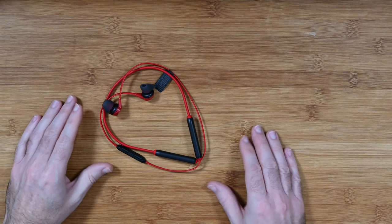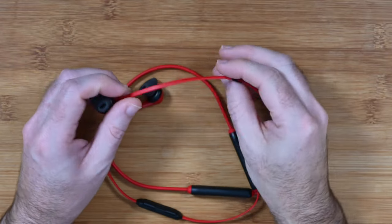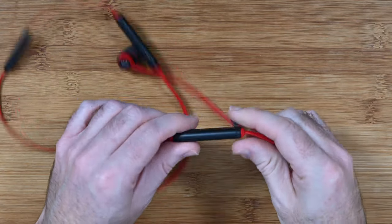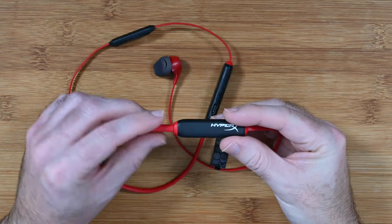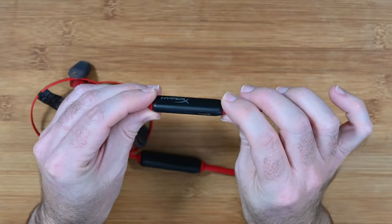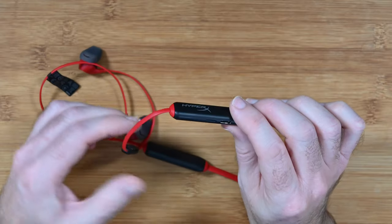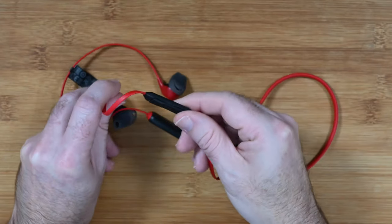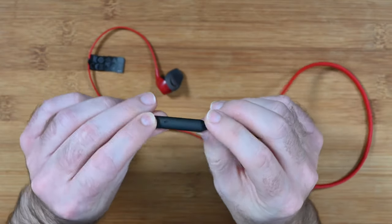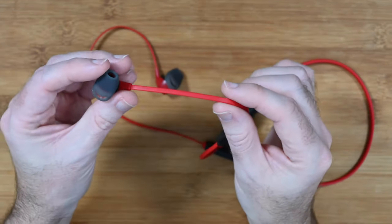The CloudBuds themselves really do look stunning, so let's take a closer look. Starting with the cables — they're a flat profile cable in red. Coming around to a portion that likely houses some of the battery, it transitions to a slightly thicker gauge cable leading into a tiny plastic brick. This is where you power the earbuds on and off, and it also has the USB-C charging point. There's another tiny brick for controls, with a push button in the middle, volume up and down, and a small pinhole microphone on the back.